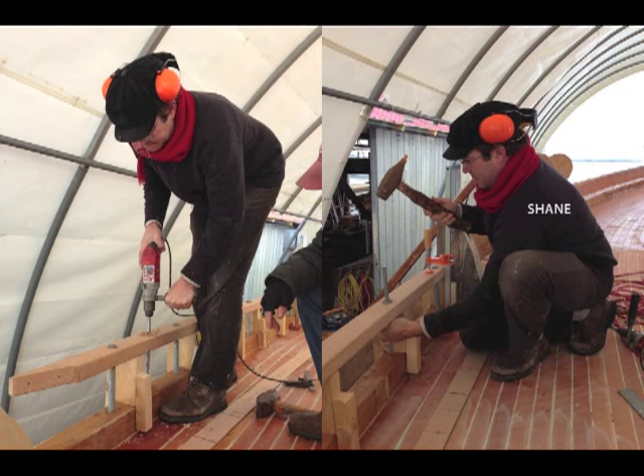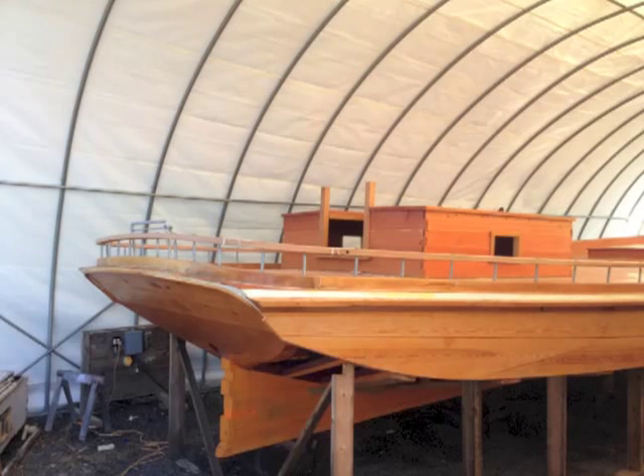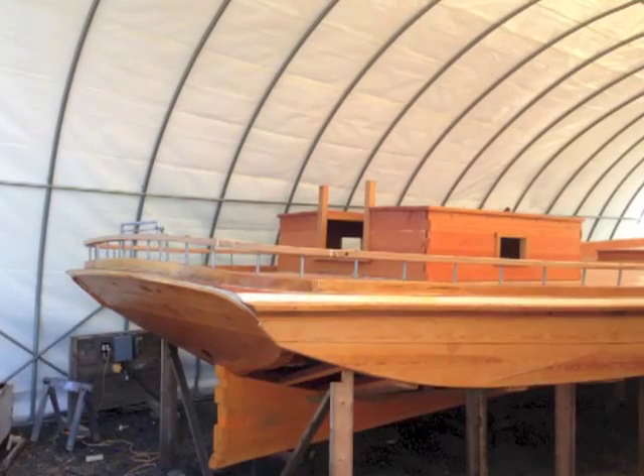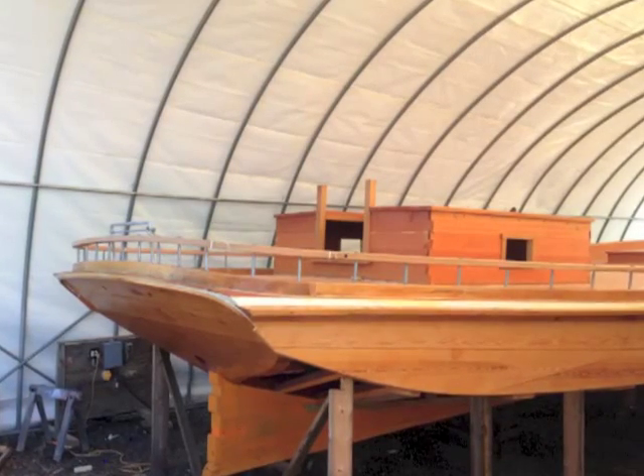Shipwright apprentice Shane drills through the monkey rail and the log rail, and then the rod is driven through the clench ring and into a piece of three-quarter-inch pipe. After the spacer blocks are removed, the pipe holds the monkey rail off of the log rail. The monkey rails are now completed, and the crew is focusing their attention on Rosie's rudder and the companionway hatch.